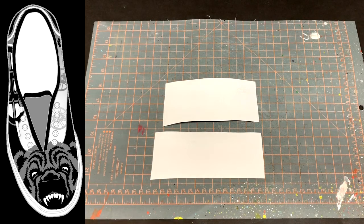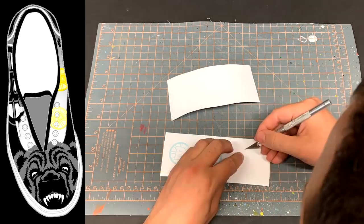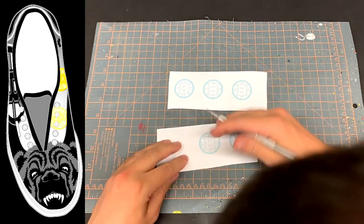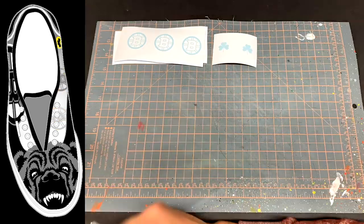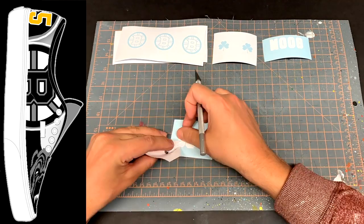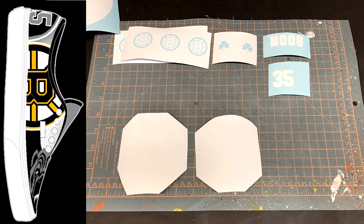The first ones I'm going to work on are the small Bruins logos. I take my exacto blade and carefully pull out all the line work. You need to pull out the area that you are going to be painting and leave the background as a mask. In this case I don't need to save what I weed out so I'll just pull it out and discard it. I do the same for the clover, but for the lettering and the number the stroke is white, so I'm going to leave the stroke and the inside of the lettering but peel my background. For the bear and the Bruins logo they both have multiple colors so I'll just leave all of the vinyl in — that way I'll be able to weed vinyl and replace it as I paint.